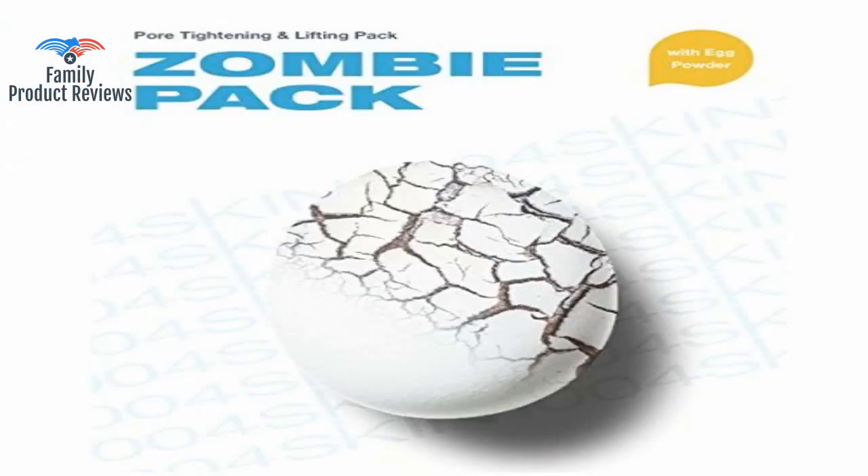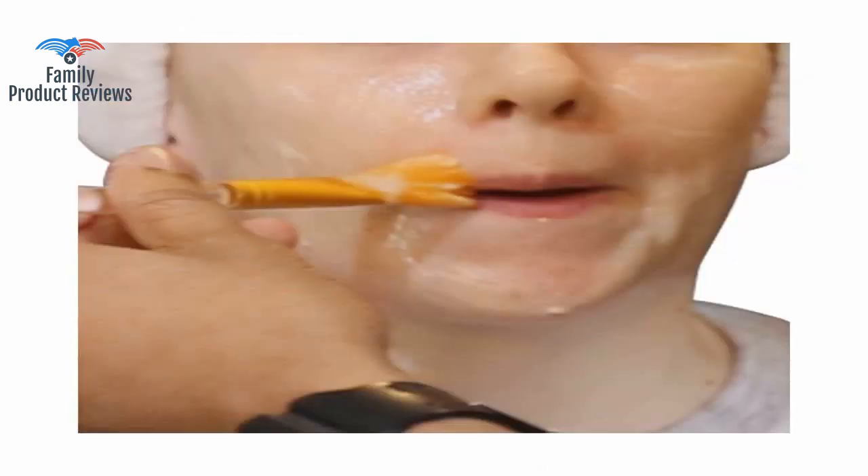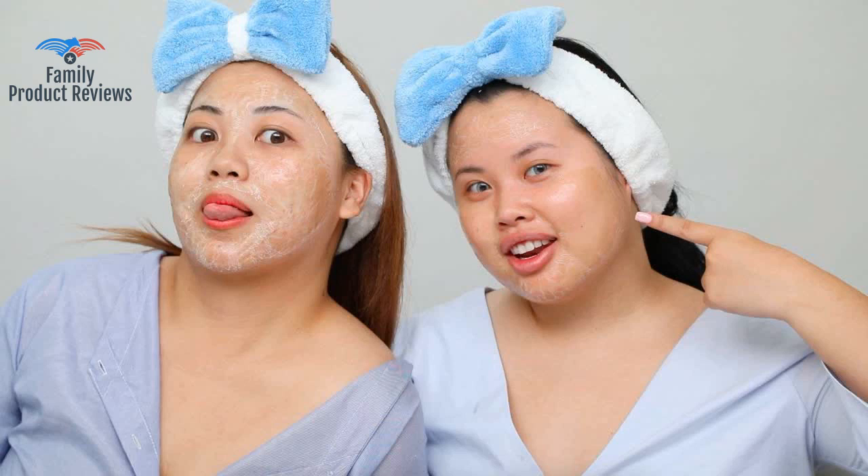It does have a smell — it reminds me of what powdered egg smells like — but honestly it is bearable and the results have been great. Left my skin feeling smooth and soft with no sensitivity reaction, though my fiancé had a little redness that could be attributed to his rougher face-washing technique, and the redness subsided quickly and completely. When it tightens on your skin it feels like you're being squeezed out of your skin, but it's not painful or horrible.